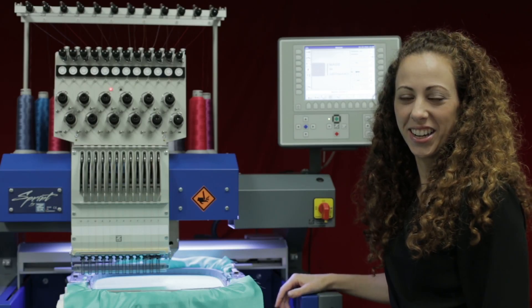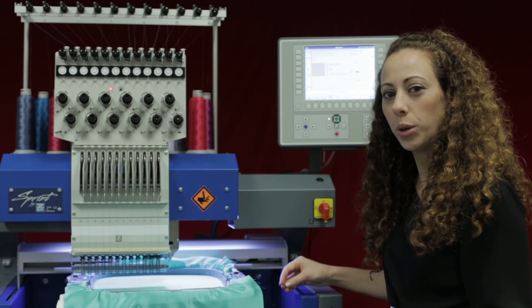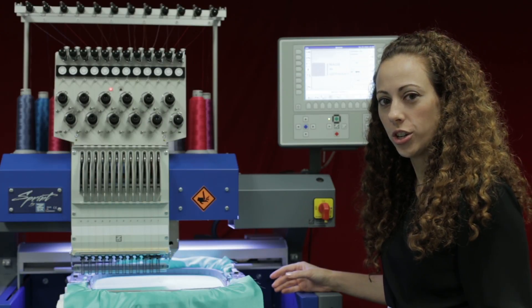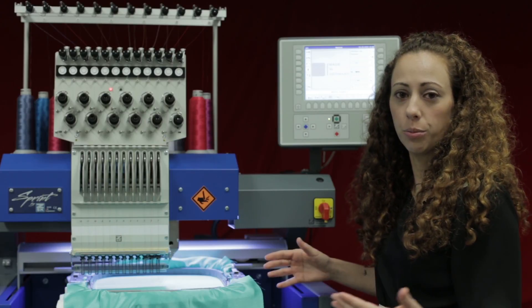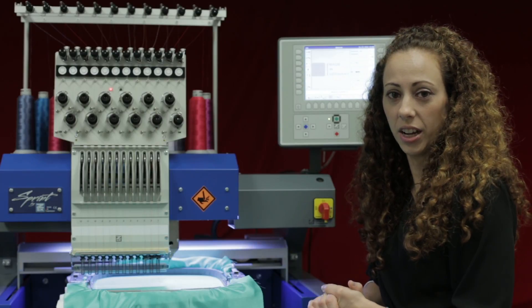Hi, welcome to another ZSK T8 quick tutorial. In this tutorial we're going to talk about how we can quickly change the pantograph configuration if for some reason we forget to change that when we load in a design.